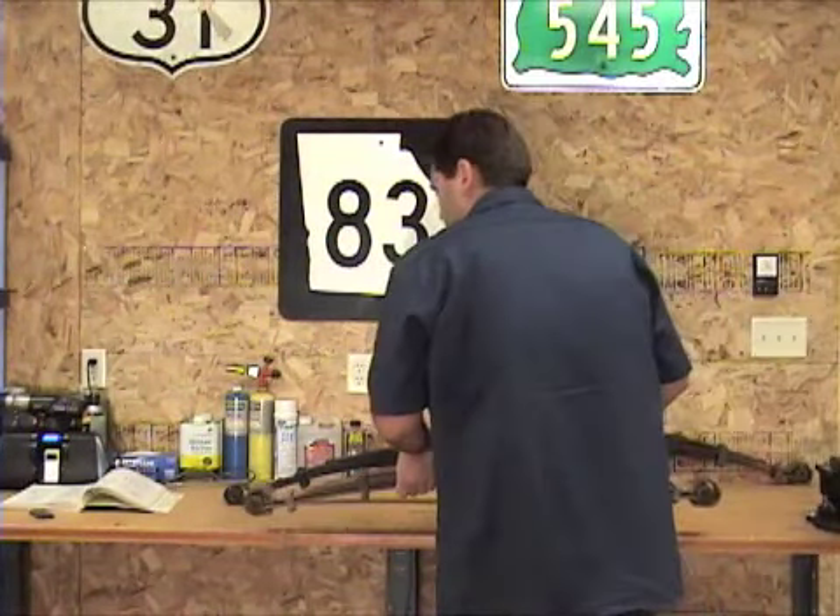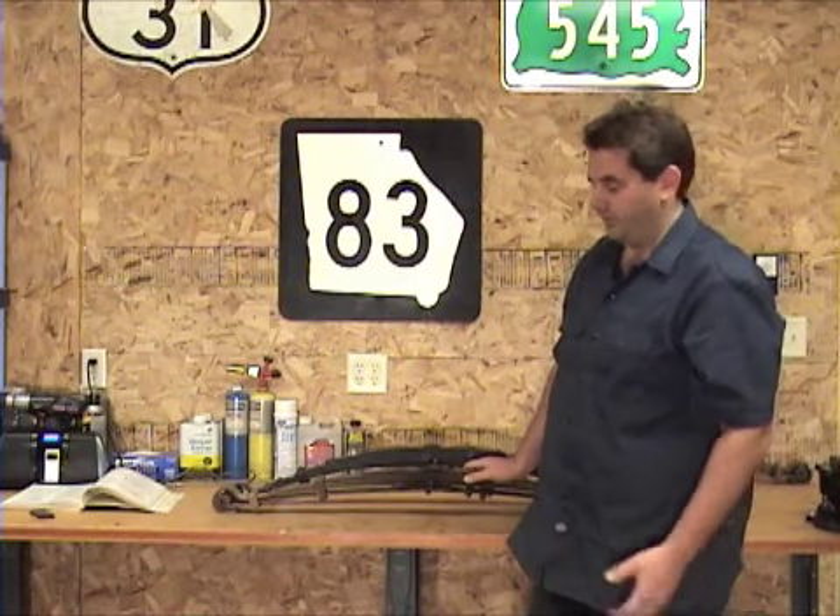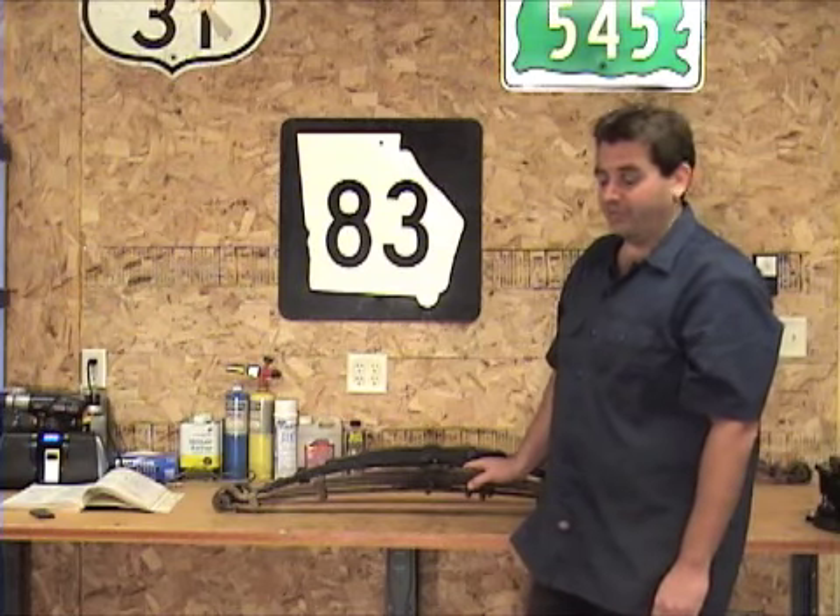This is the spring we just pulled out of the Spitfire. Put it in front of the new spring and you can really tell the difference. Now it's easy to see what causes the Spitfire sag.